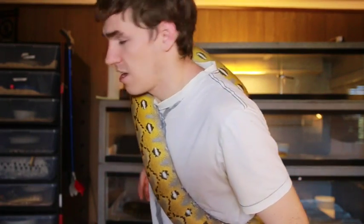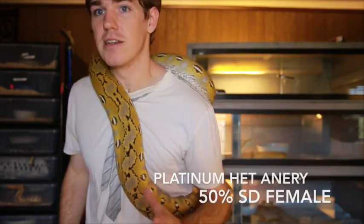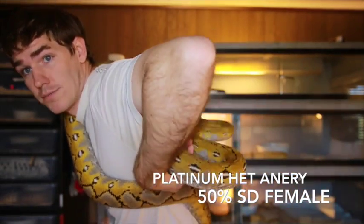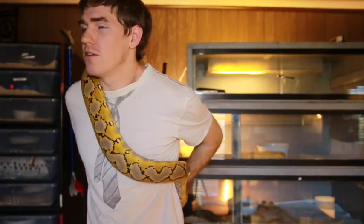Now there is a chance it was just a het anery, so we can call this animal maybe 50% het, but just based on the color alone and the way her pattern absorbs, you really can see that the het gene is in there for anery. This girl is a 50% Kedu — again, kind of a dwarf locale — and she was produced in March of 2012, so she's just a little over two years old. She's roughly 10, maybe 11 feet at this point. She's got a lot of power, a lot of size, and is really quick moving — they don't like to sit still.